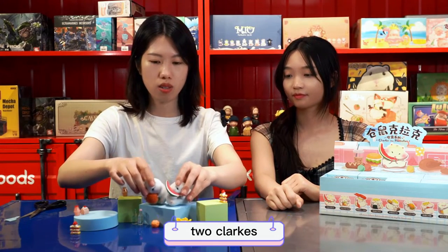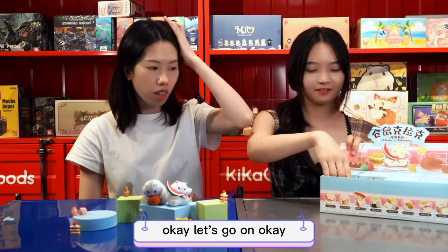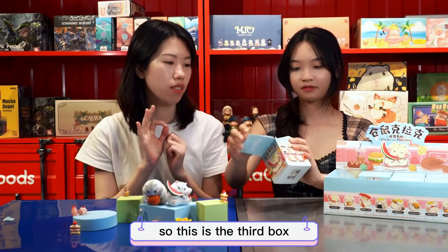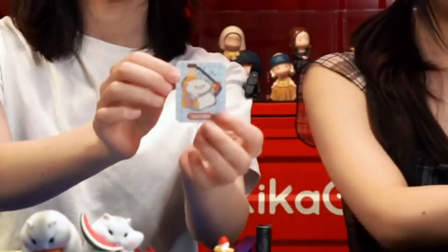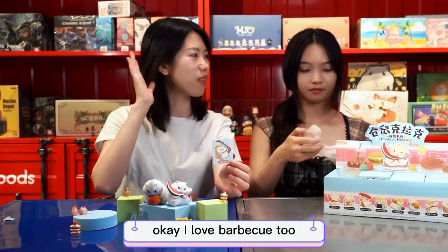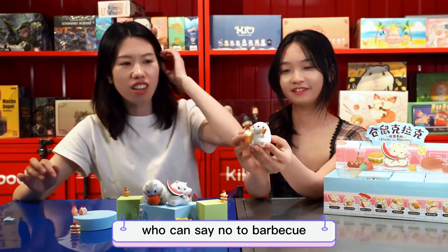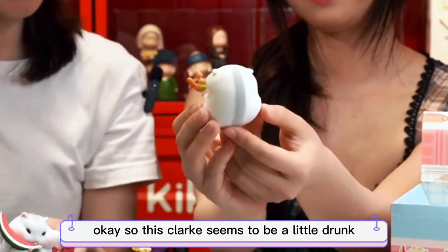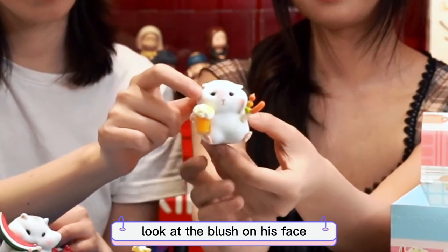I'll put the two Clarks on the same stand. Let's go on. So this is the third box — another Clark! And he's having a barbecue. I love barbecue too! So this Clark seems to be a little drunk — look at the blushes on his face.